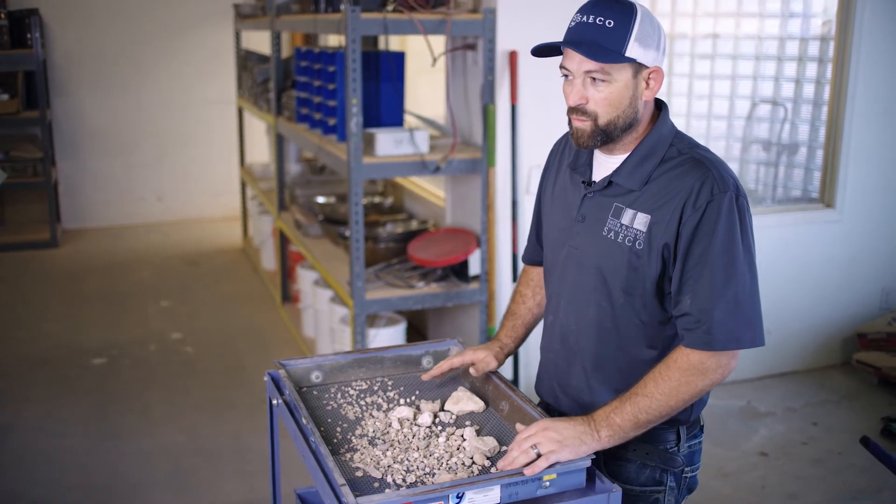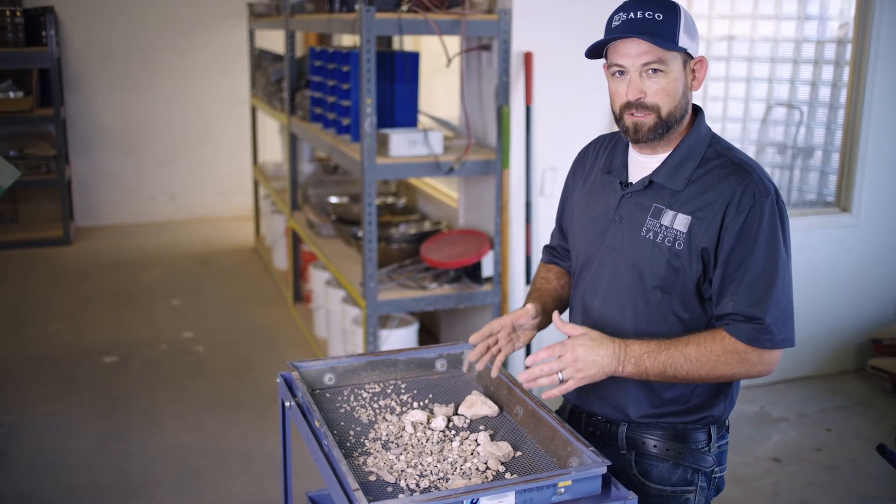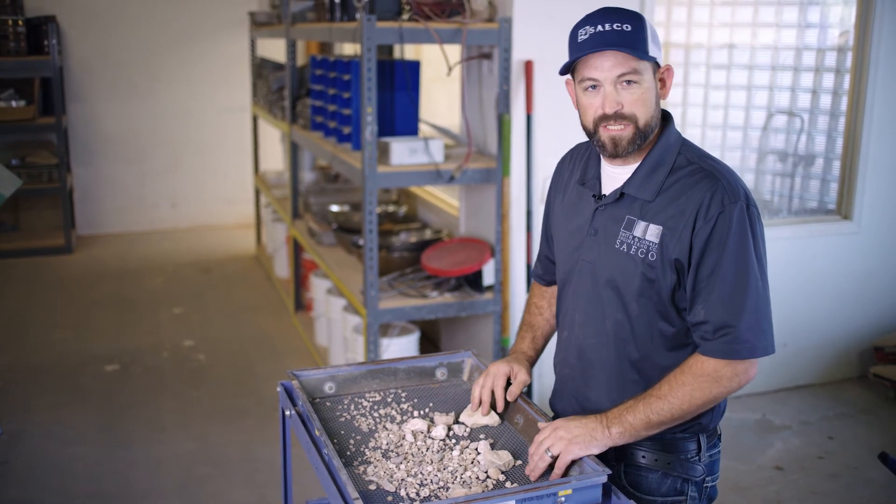It's a gradation — we're going to sieve it for particle size, and that'll help our engineers classify what kind of soil this is and how much of each soil type is present in this material.